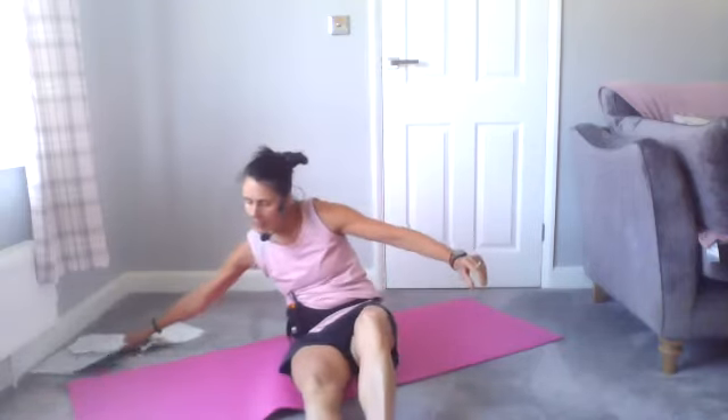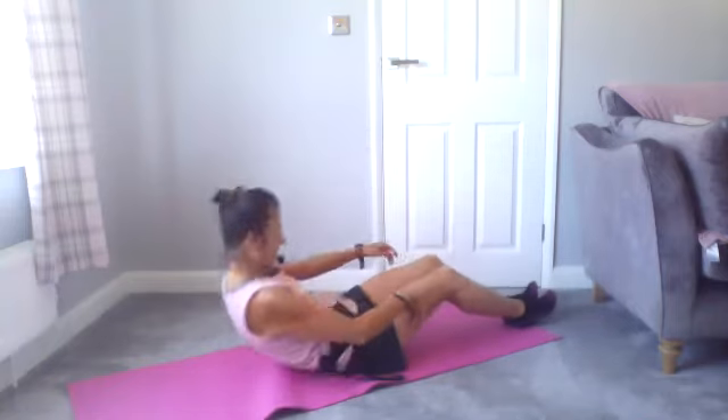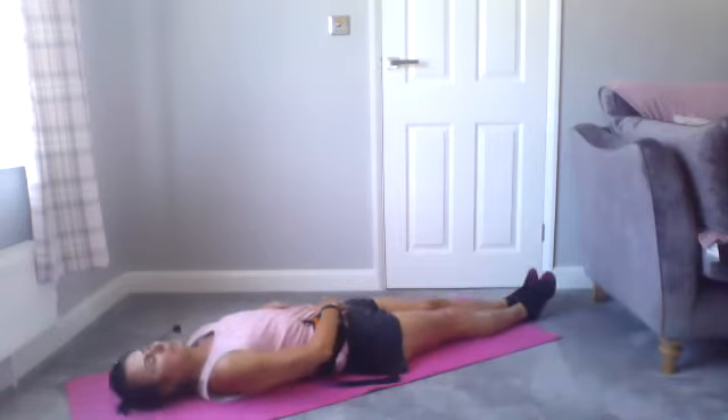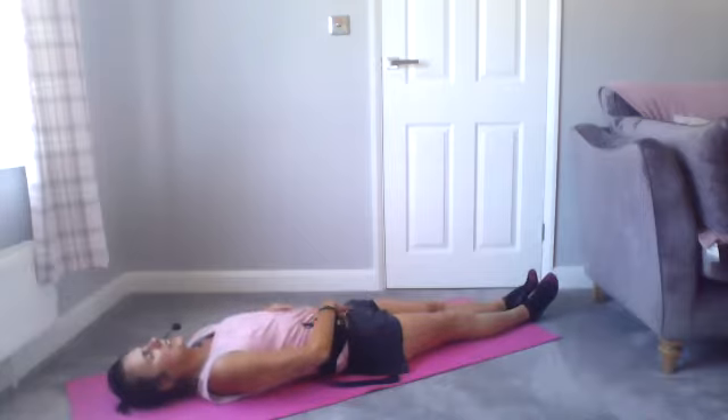Come down onto the mat by dropping to the knees, then turn over into a seated position. From your seated position, you can either stay seated or lie down — it's up to you. You may find you're more comfortable sitting against a wall. Whatever position is comfortable, find yourself there. I'm going to lie back to begin with, coming down onto my mat. I'll place my right hand onto my tummy wall and my left hand onto my ribs and breathe, finding a neutral spine.